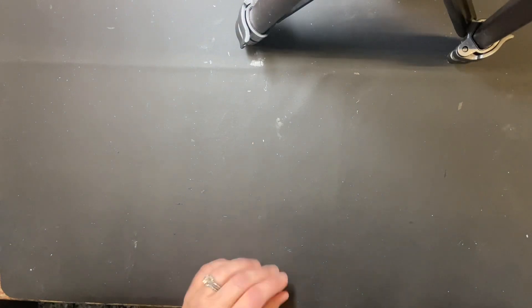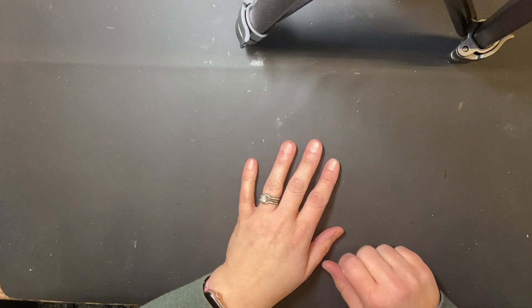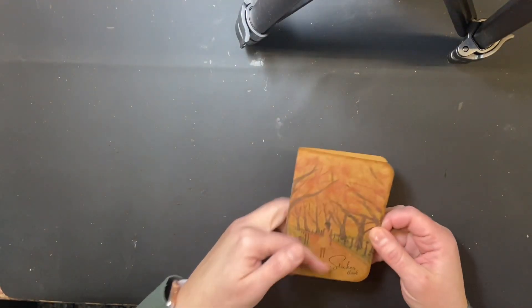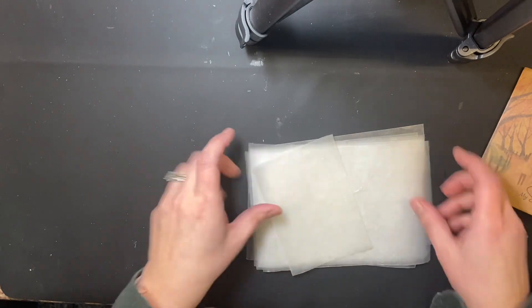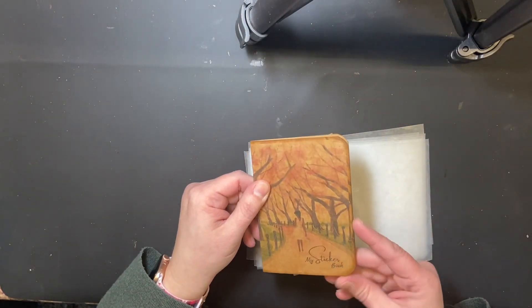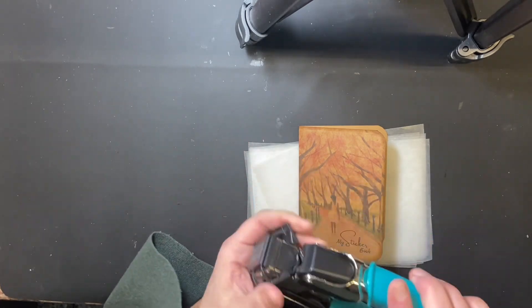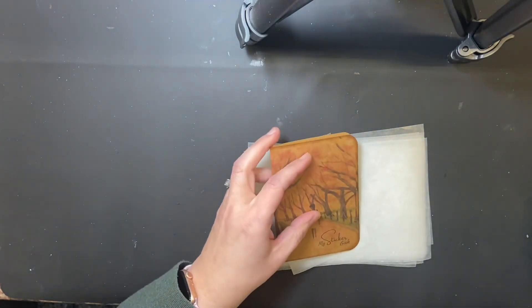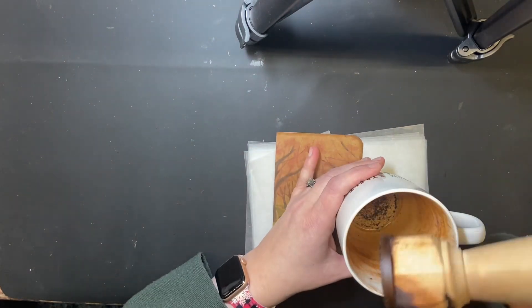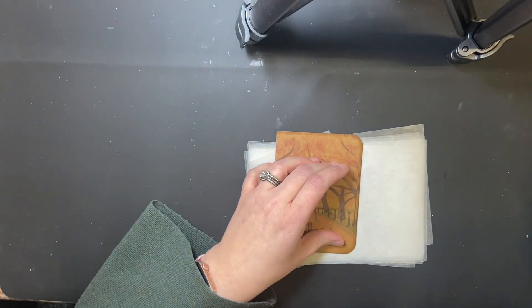Let's go through the tools you're going to need. First, you'll need some kind of card stock or something thick to be your cover. You'll also need some wax paper. I like to cut the corners and make them rounded, so I use a corner rounder. I also like to edge them with brown ink, so I keep something filled with the dark brown ink that I like.